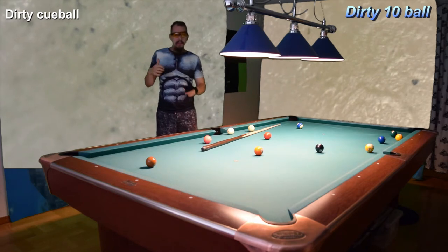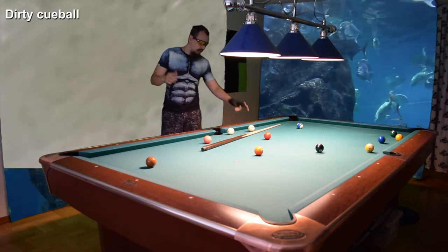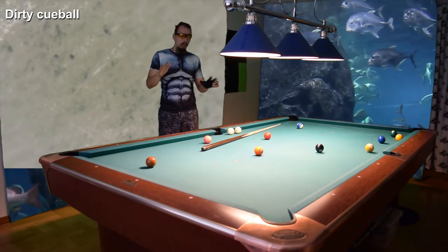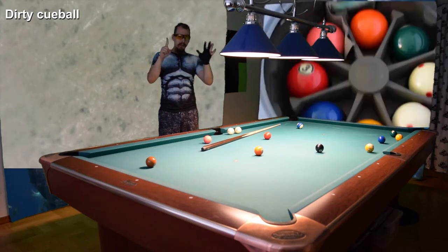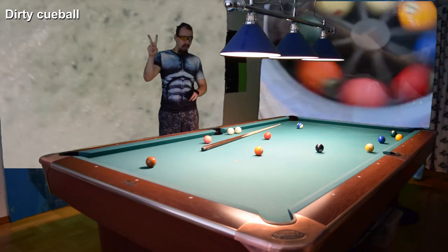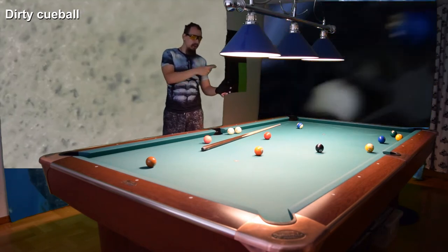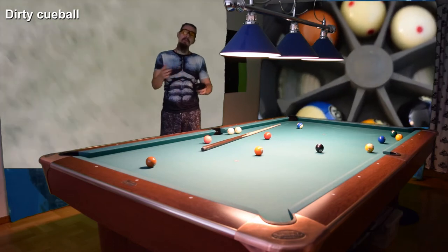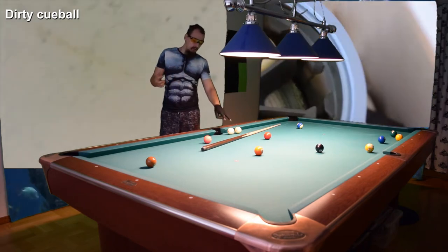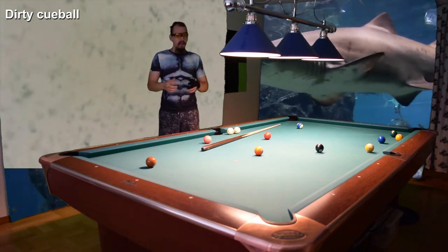What I do is in the morning I clean all the balls, and the cue balls I clean twice in a row. I put ball numbers one through six in the machine plus two cue balls. Then I take out the one to six balls and put them on the table, and I put seven to ten back in the machine to clean them. The cue balls stay in the machine and get cleaned again, so you clean them twice.